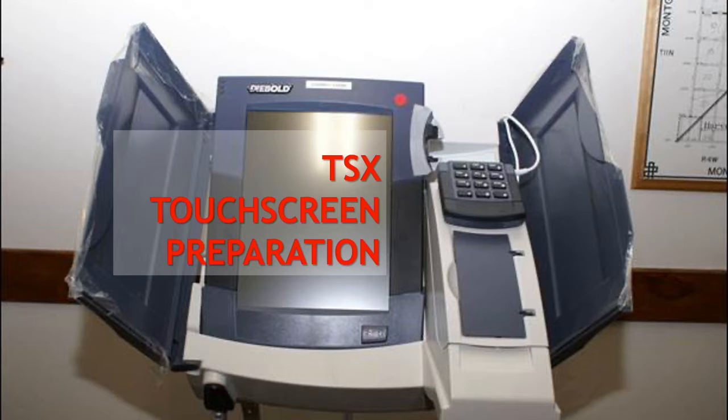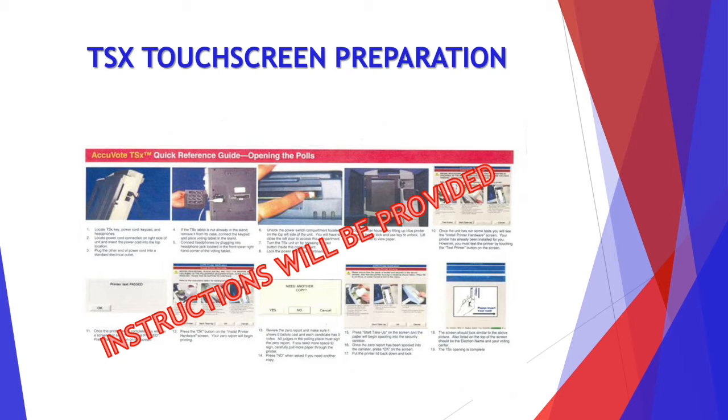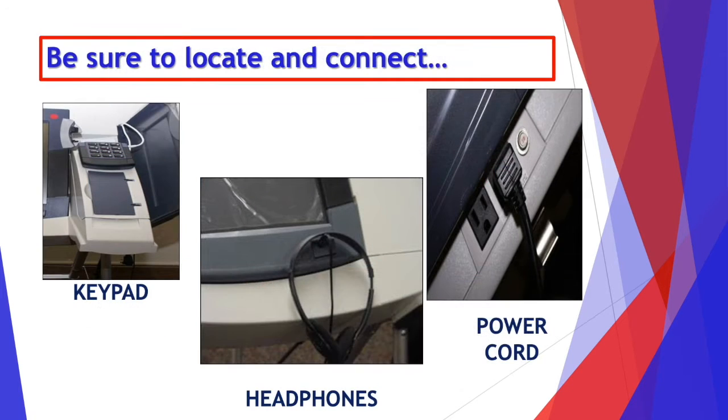Now let's go over the TSX touchscreen preparation. Again, instructions will be provided to you on Election Day. Be sure to locate and connect the keypad, the headphones, and the power cord. This is an accessibility machine that assists voters in marking their ballot. It is important that this machine is set up properly and ready for any voter who has a disability to use when they arrive at the polling place.